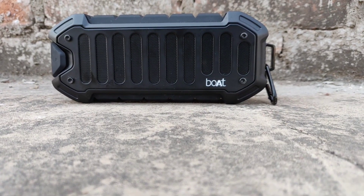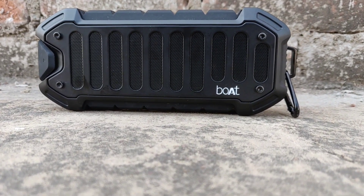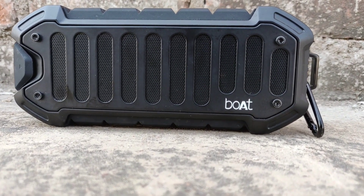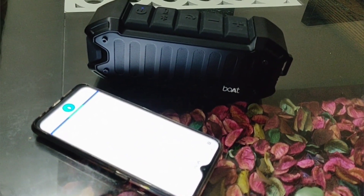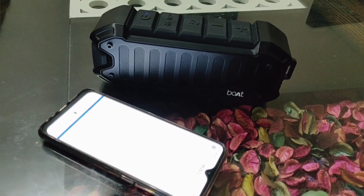And finally moving to Alexa, as this has been the USP of the speaker. I must say that using Alexa on this is not as convenient as it is on the Amazon Echo, because either you will have to press the physical button on the speaker, or you will have to use the button from your Boat Nirvana app to activate Alexa. But apart from this, Alexa was great — she helped me do some interesting stuff, just like this.